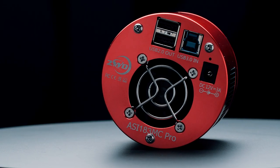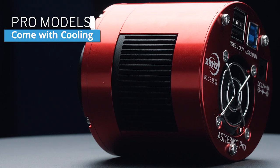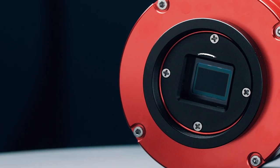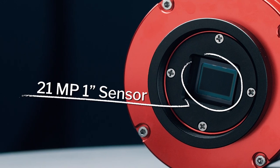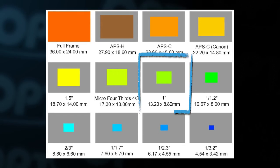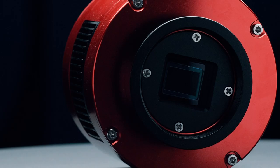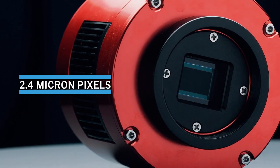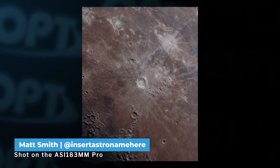What makes the ASI 183 an amazing and very unique camera is that it's great for all sorts of astrophotography. For deep space photography, you have the option of getting the pro model, giving it cooling and reducing noise over those long exposures. You also have a pretty decently sized 21 megapixel one-inch sensor. It's smaller than a micro four-thirds sensor but it really packs a punch when it comes to getting the fine details, with a really small 2.4 micron pixel size.